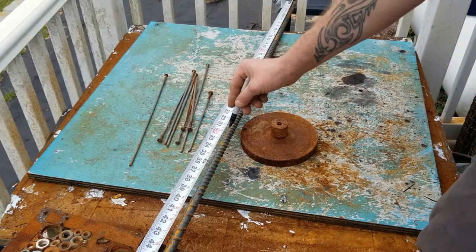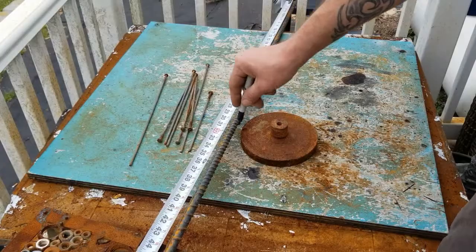The first thing I'm gonna do is take my rebar, measure out 32 inches, mark it at 32, and then we're gonna cut that off.